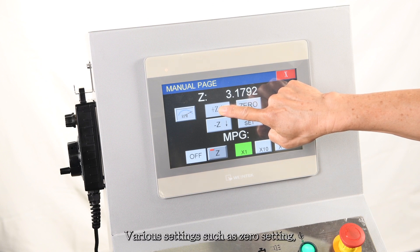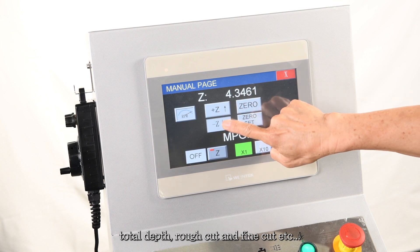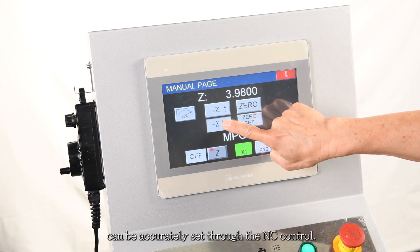Various settings such as zero setting, total depth, rough cut, and fine cut can be accurately set through the NC control.